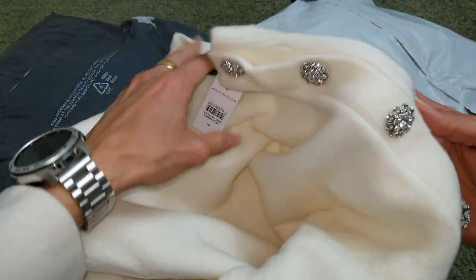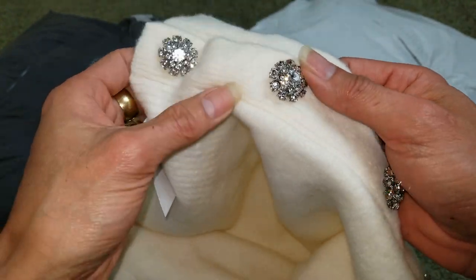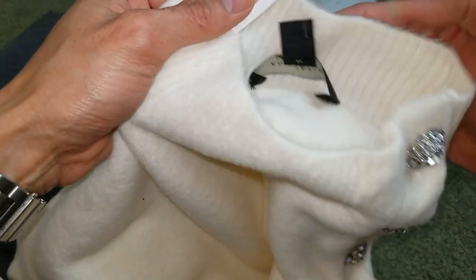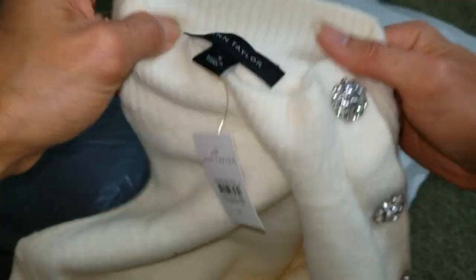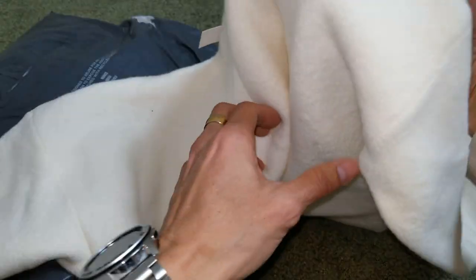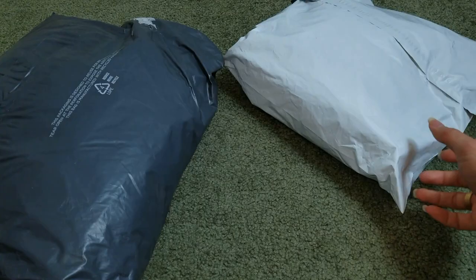Wow, look at that — look at the button on this thing. Looks like a diamond, but I don't think it's a diamond. Got four of those. Here's a tag, this is made in China. That's what the hand look like. The bag is plain, so going to move on to the next one.